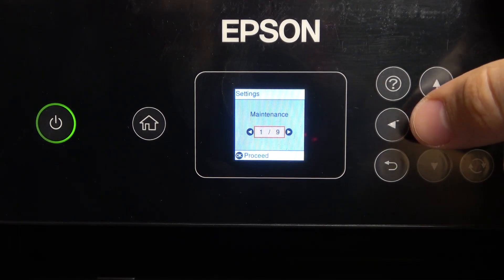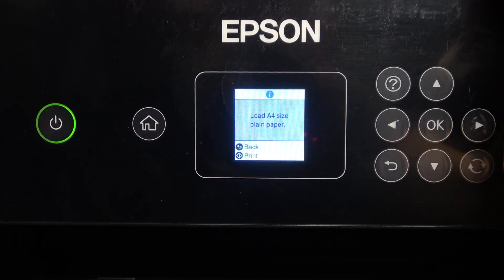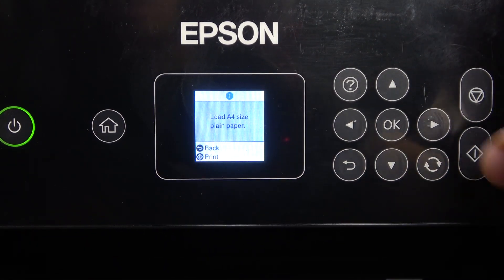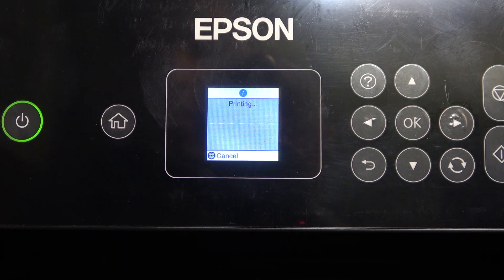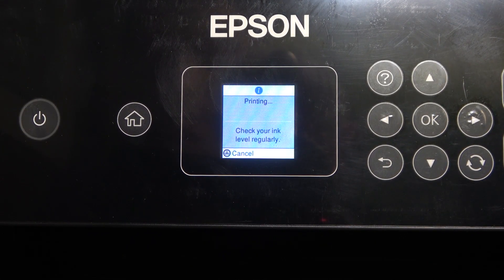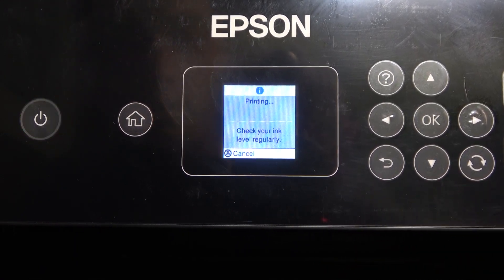First, go to Settings, find Maintenance, and find Nozzle Check — it's the first option. Load A4 size plain paper, click on the print button, and wait a while. It will be better if you open the paper tray.